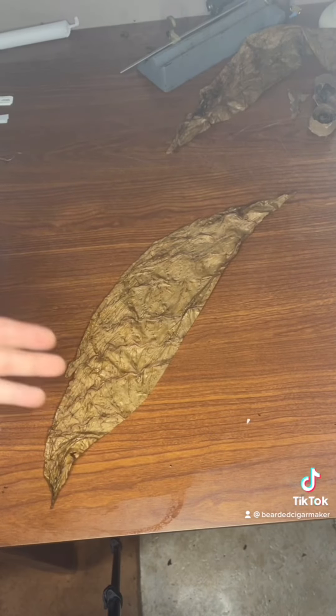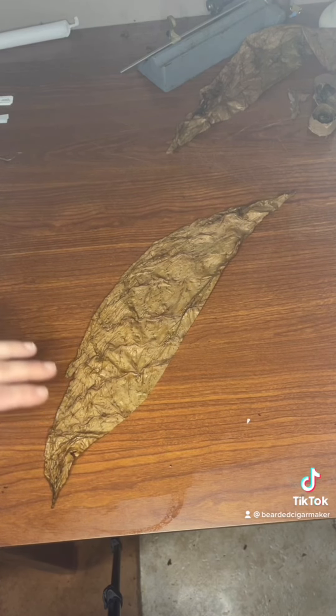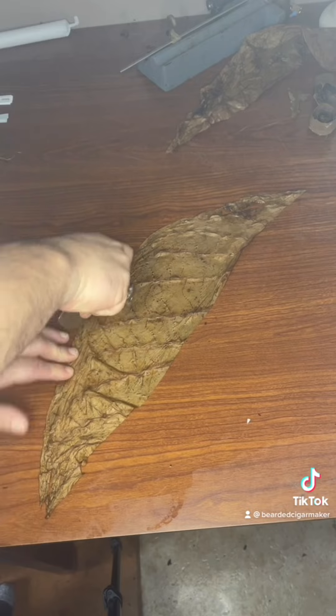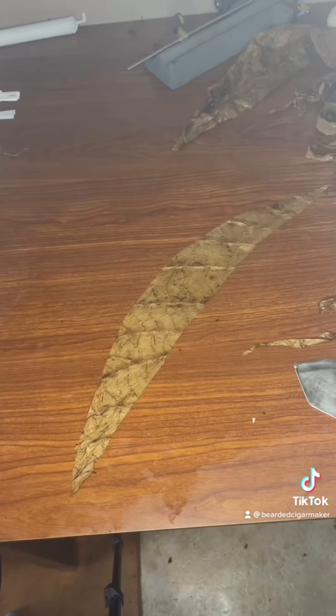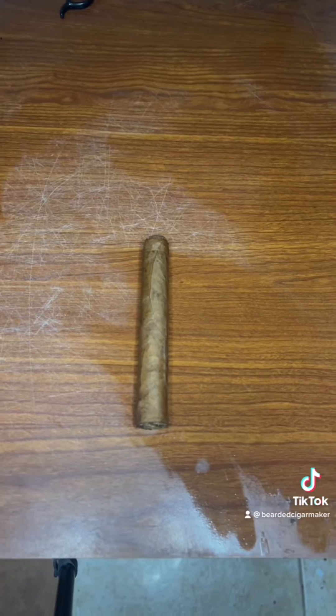Just like the binder, we want to get the vein out of the middle of it. Now that we've got the vein out, we want to stretch it out the best we can on this wet surface. Trim it up — the easiest way to do this at home is with a pizza cutter. We want it to look something like that, then roll it just like we did with the binder. You just made your first cigar!